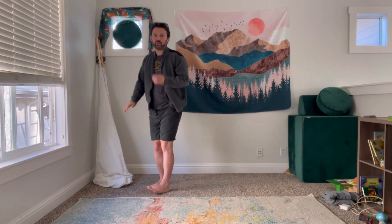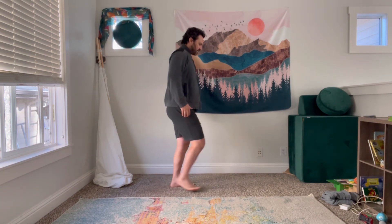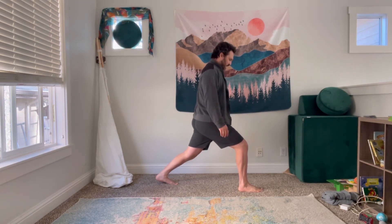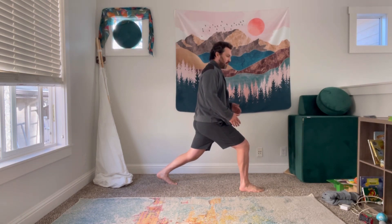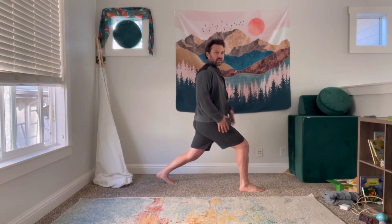The nice thing about the pose is even though it is a basic pose, you can do it in very basic ways and you can do it in more advanced ways. For instance, a shorter crescent is perfectly fine and you can even have a little bend in the back knee.